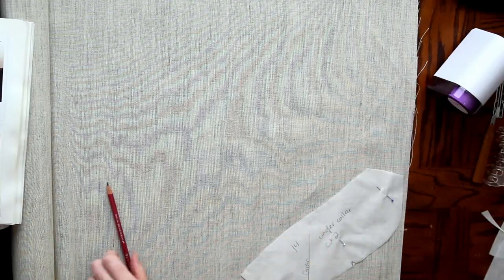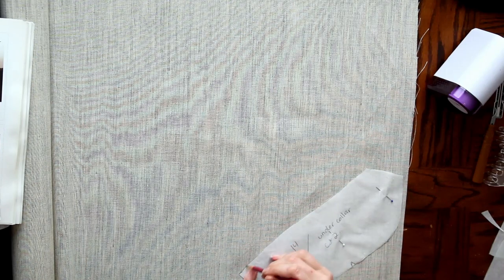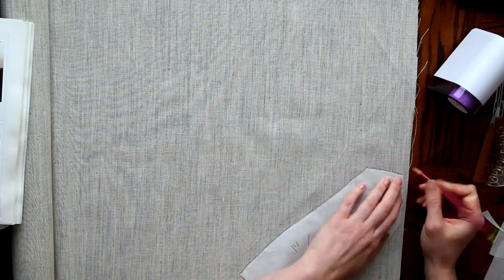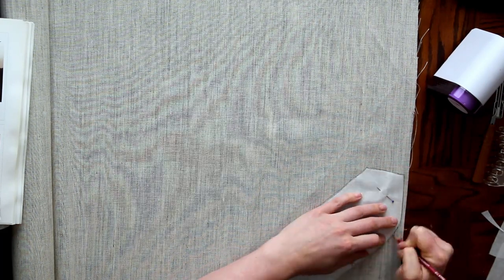So I'm going to trace out my pattern pieces onto my horsehair canvas. Make sure you have a pencil sharpener close because this stuff just runs through your pencil like crazy. It's actually really rough in texture, so it's almost like you're drawing on sandpaper.